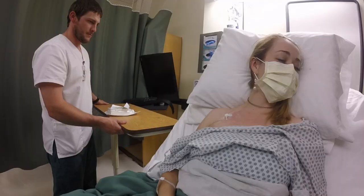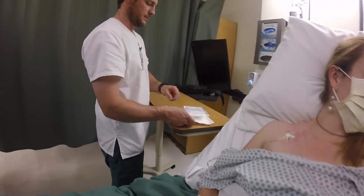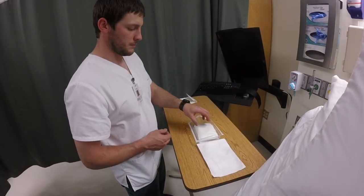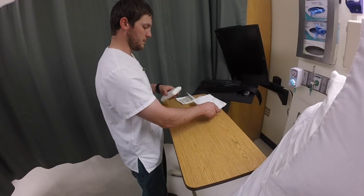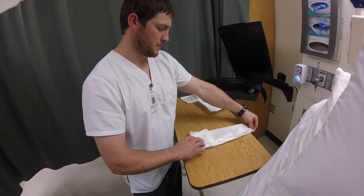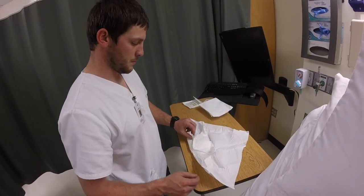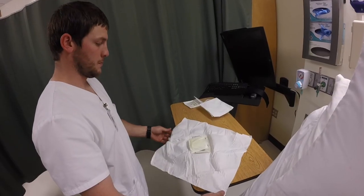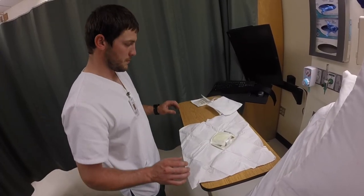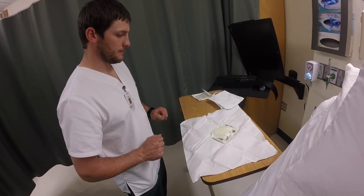Places sterile package on a clean, dry surface near the head of the bed. Tears package open sideways and secures the open flap. Opens the flap farthest from own body. Opens side flaps. Opens flap nearest. Treats as unsterile the area one inch from all edges of the package and any area hanging over the edge of the table. Does not leave a sterile field unattended or outside the field of vision.